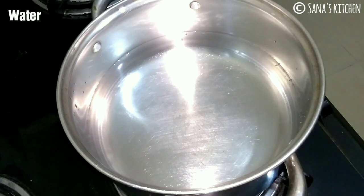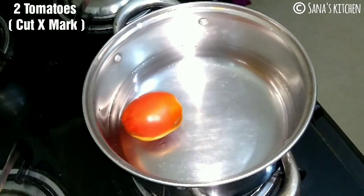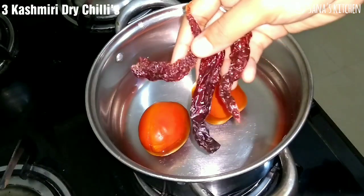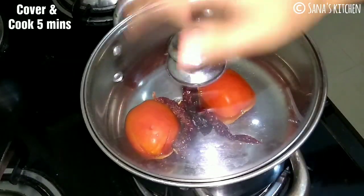First, take some water in a vessel. Cut an X mark on the tomato so that you can easily peel off once they are cooked. Add in about 2 tomatoes and 3 Kashmiri dry chillies. Cover and cook it for 5 minutes.